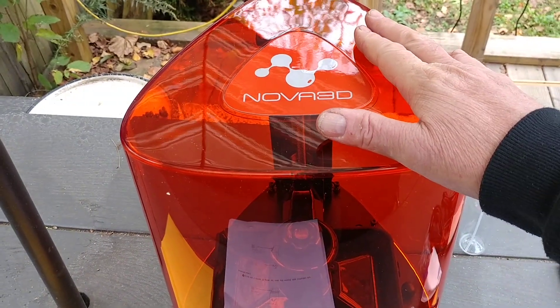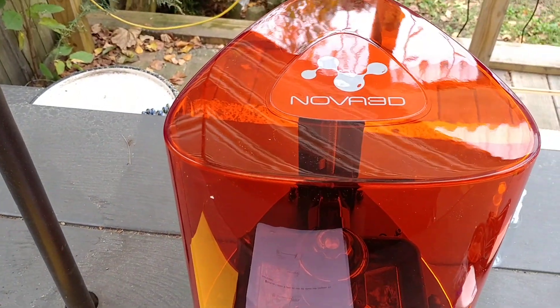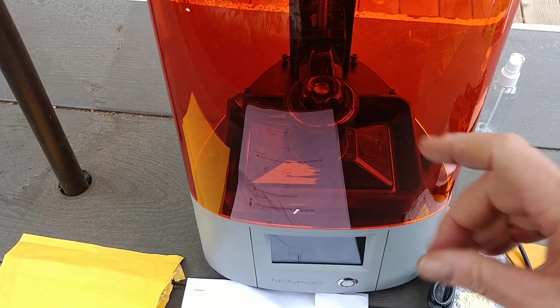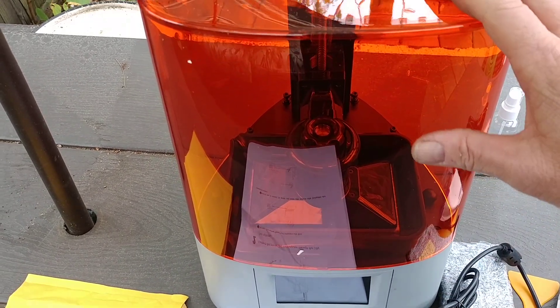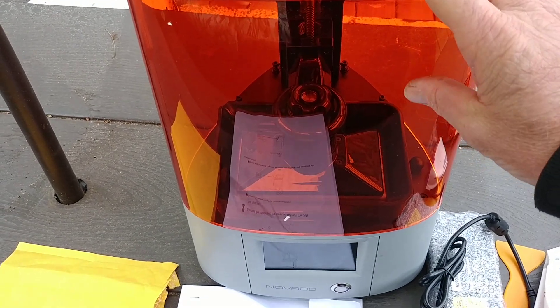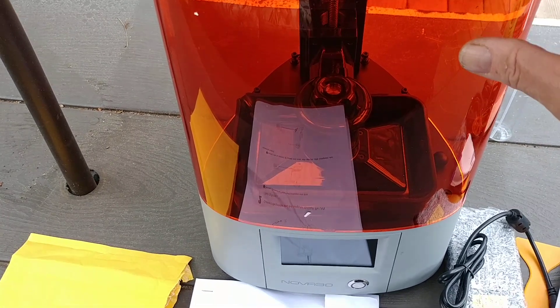I have a modeling group I'm a part of and we do some real nice models, and I do all the test printing. So that's what primarily this machine is going to be doing — some of the finer detail parts like the heads and hands, fingers and stuff on the hands, which are harder to do on a wire printer. So I picked up this machine.